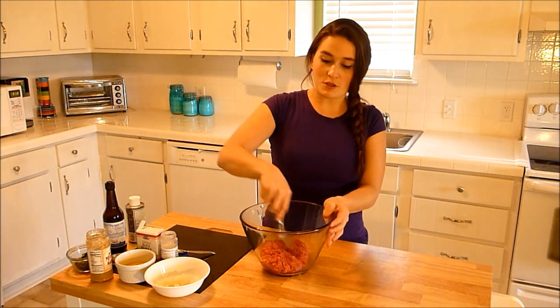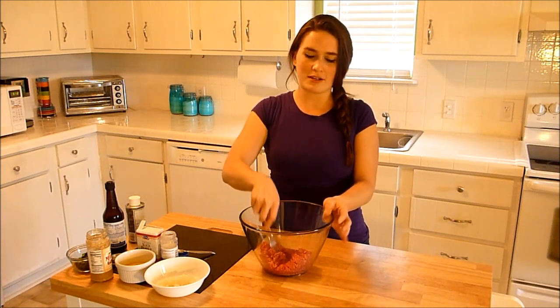No matter what, even if you're using regular old fatty ground beef, this recipe is going to make the juiciest, most flavorful, amazing burgers. So listen up.